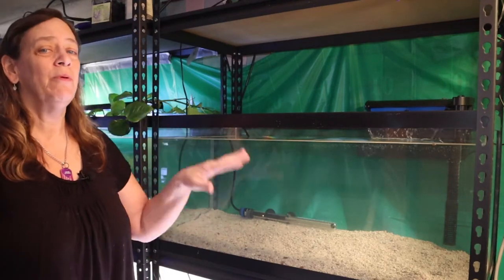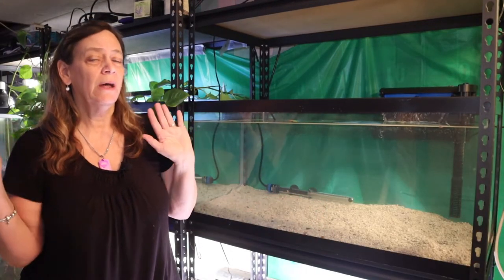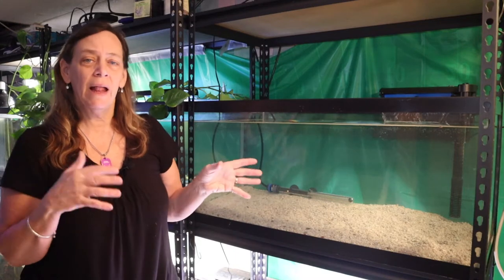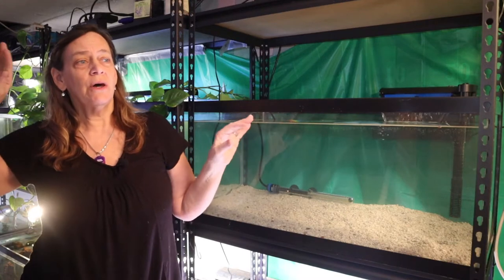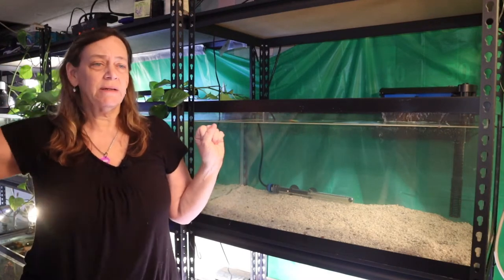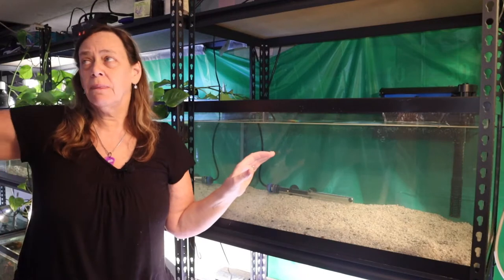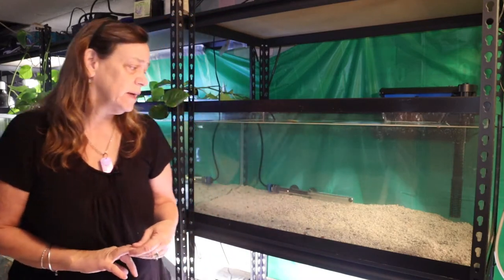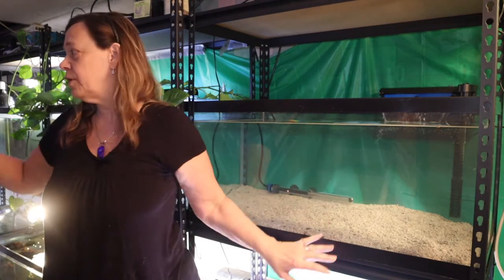Now that I'm ready to move fish, I'll be moving all the beneficial bacteria over. The water has been dechlorinated, I'm going to add some beneficial bacteria, add all their hiding spots they're used to, and then acclimate the fish. I'm acclimating them because that other tank has been set up for over a year and the TDS levels don't match. I could do a water change to get the TDS to match, or I could just acclimate them as if they're new fish — same water, but old tank to new tank. I want to make the transition as easy as possible for these guys.